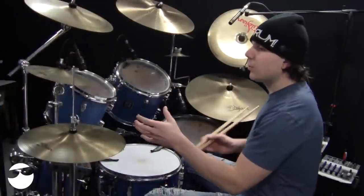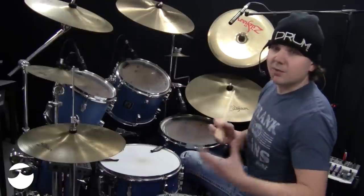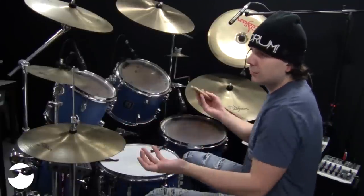I included 12 coordination exercises just so you can build the coordination and the technique. I know at the beginning of the video I was playing some stuff on the toms, and I'll go over that a little bit, but I didn't notate that here because I figured you've got to build the coordination first.